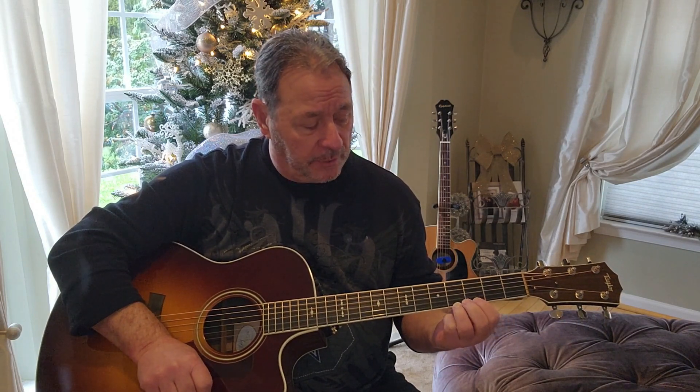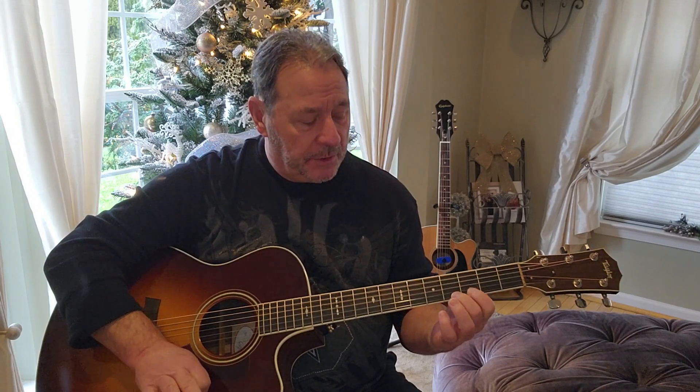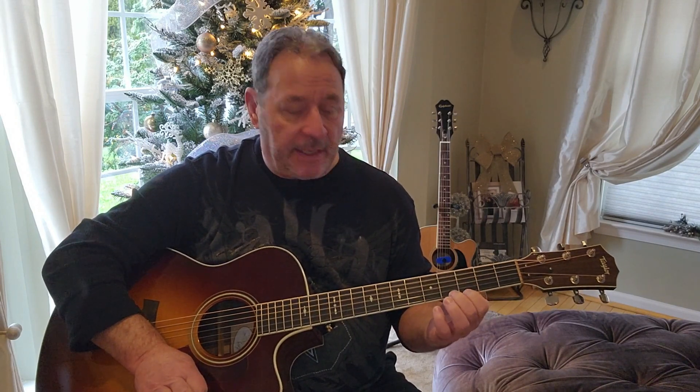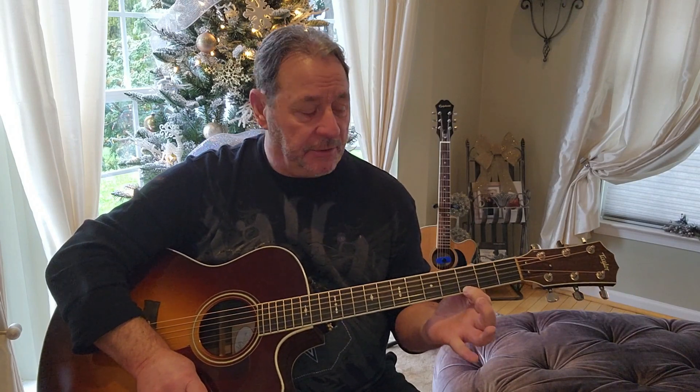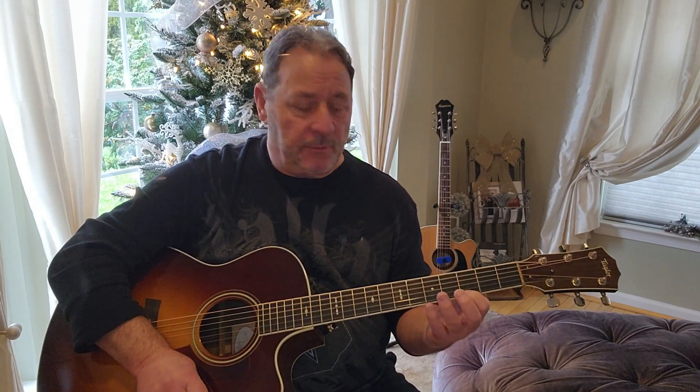Today we're going to learn Silent Night. The song was written in the year 1816. I'm going to teach you how to play this song using only the high E — the top string, as we call it — because it's the thinnest string. In the end, the last note, we're going to use the second string. But 99.9% of the song is going to be on the high E string, and you can do it with just your index finger if you want. I'm also going to teach you how to do it with your other fingers if you're a little more advanced.